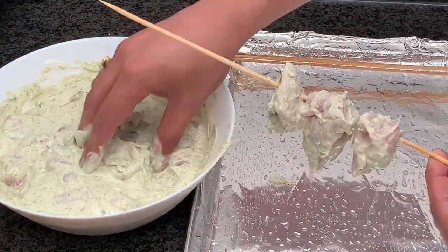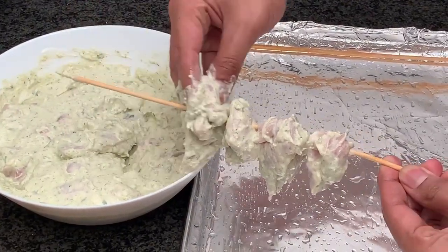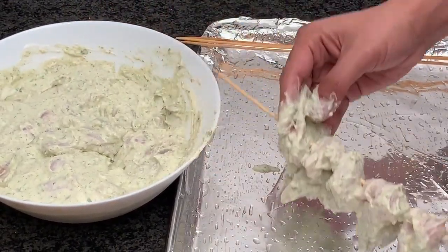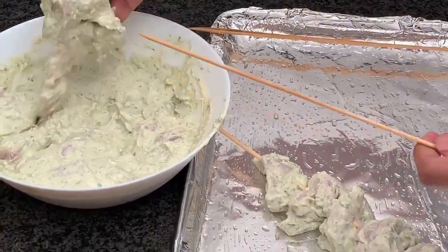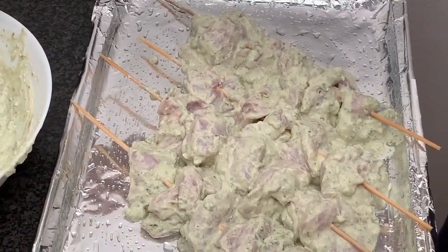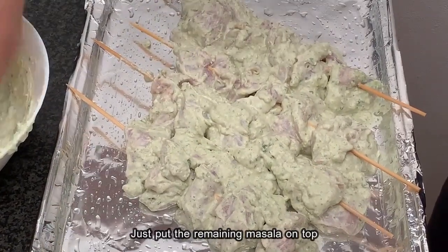Make sure that the chicken pieces are not too close to each other, because then they will not cook properly. As you can see, the skewers are now ready. We'll generously put the remaining masala on top — that's going to give us a nice rich flavor.